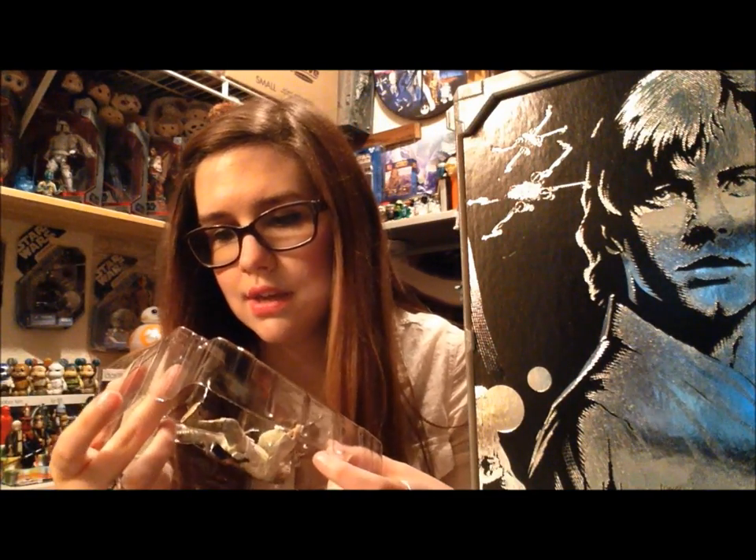Some people are really unhappy with these. I actually think that it's interesting that they're offering us something other than an action figure, and I kind of like that idea since we are getting some really nice pieces.